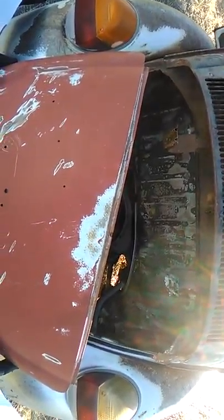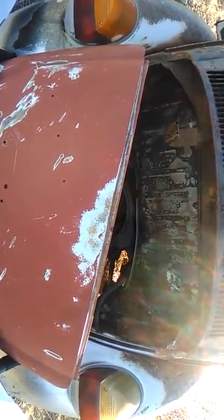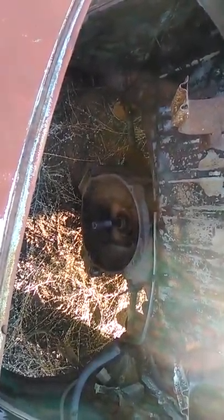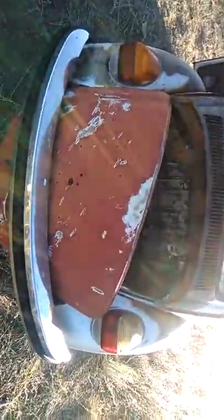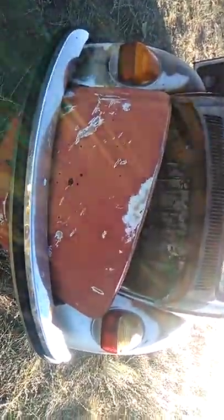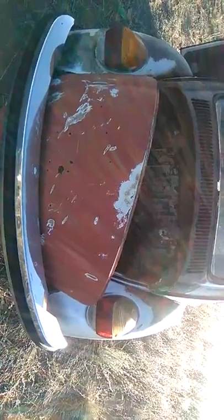I'm gonna fix this up. I got a Porsche motor going in this thing — a 911, yeah 911 or 914. I think it's like 1800 or 1850 cc somewhere right around there. That'll make this little car a rocket, so I'm gonna probably give it some fatter fenders and some wider tires to handle the extra power. I got a little bit of work to do but it's cheap to fix, so it's all good.